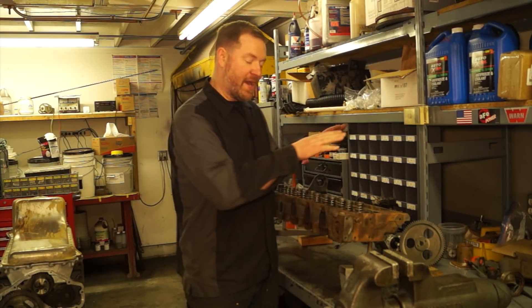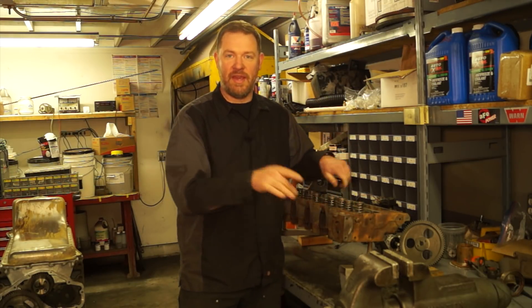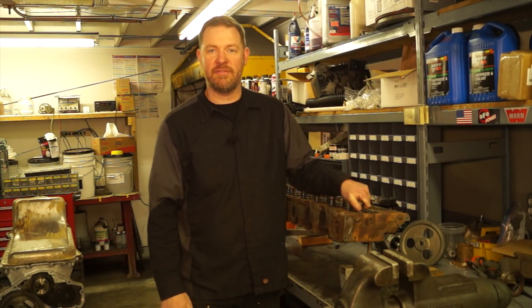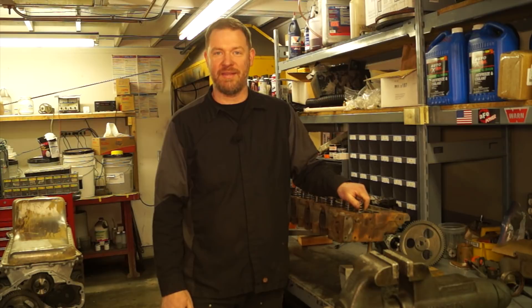Hi there YouTube. Today we're going to be talking about common cylinder heads, how to reseal them, install some heavy duty valve springs, and more. That coming up next.